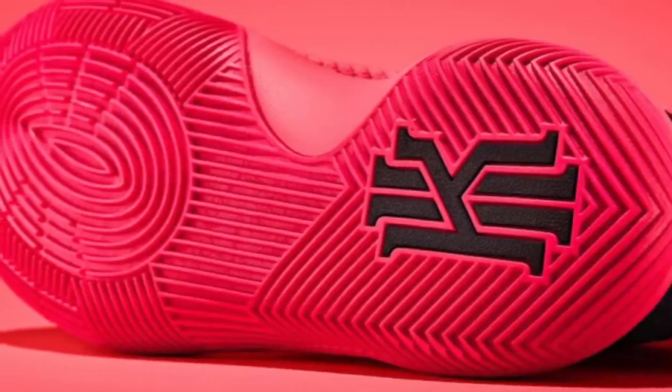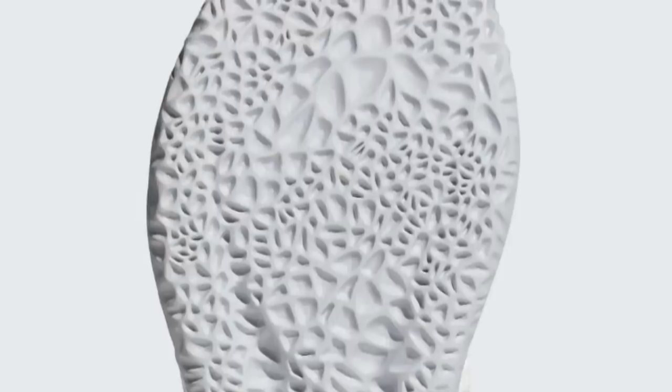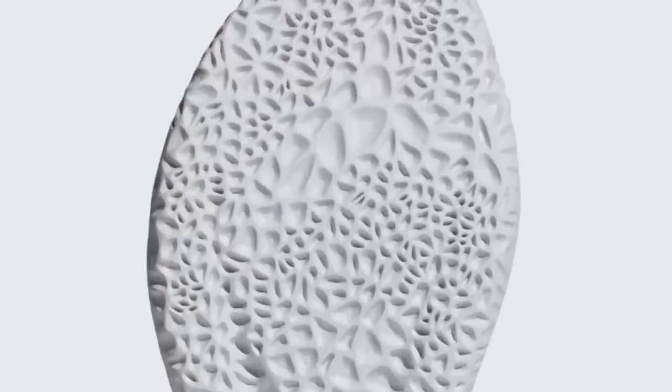The Curry 2 is simply transcendent — perfection in traction, no problems whatsoever. The Curry 4 has transcendent traction as well, so that's what we'd call a 10 out of 10 perfect traction pattern. When we're talking about an average — like a 7 out of 10 — a strong, good traction pattern, we're talking about something like the Harden 2: it gets the job done, collects a bit of dust but still gets the job done, with just a few inconsistencies. The Harden Volume 2 comes in as a strong 7-ish.